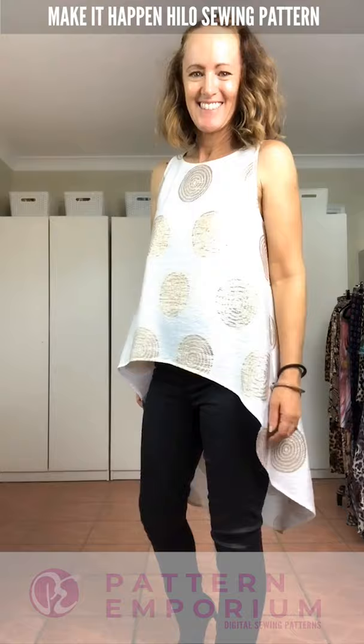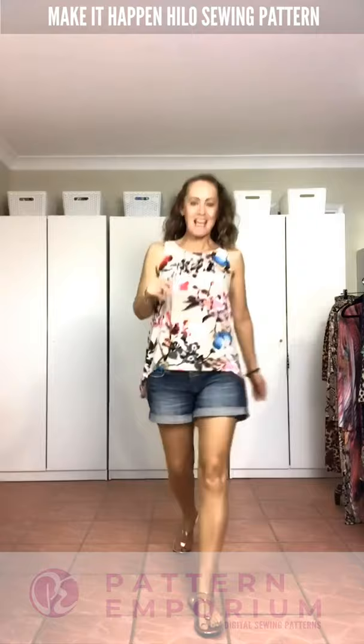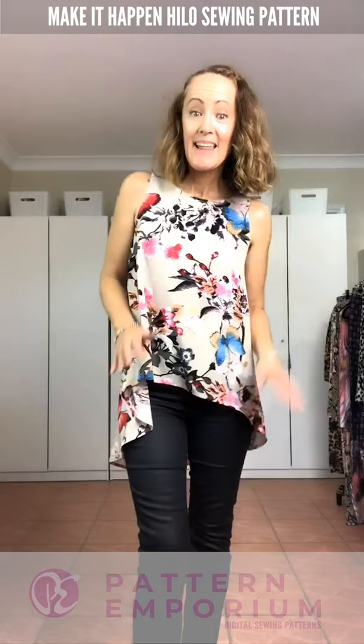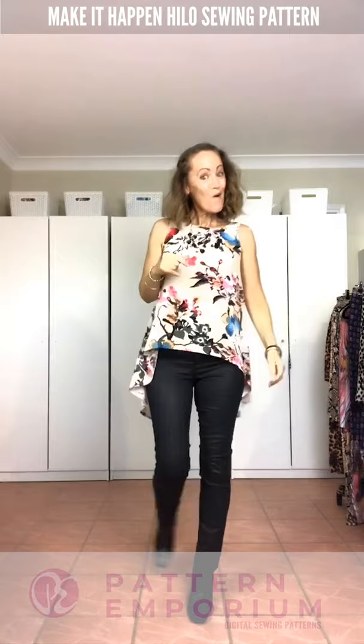Next up we have this gorgeous mini length — same options at the front, and at the back the two-piece crossover with the same floaty back. This top makes an awesome work length but also an awesome weekend length over a pair of jeans, whether with flats or with heels.